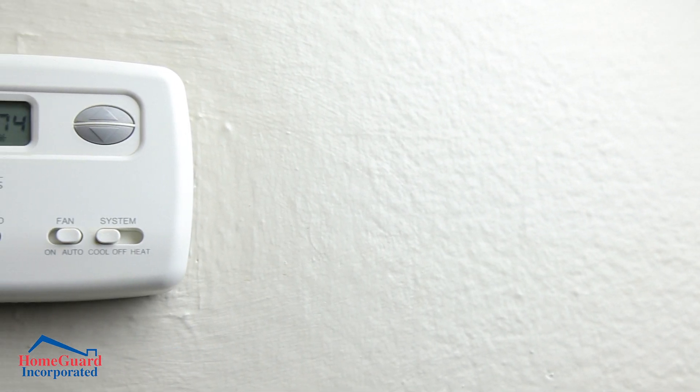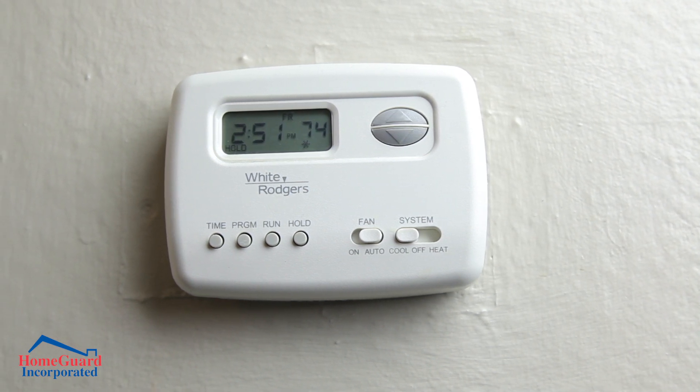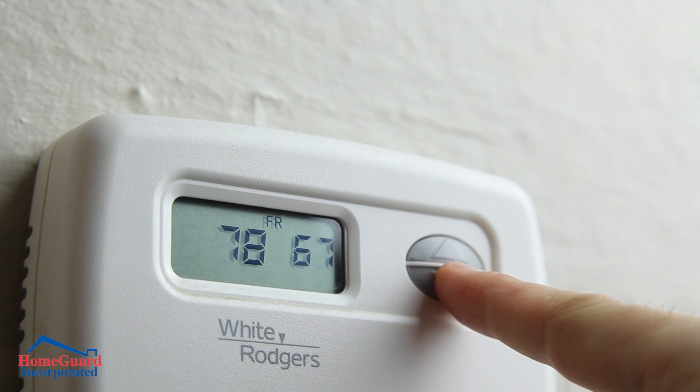Consider setting your thermostat to an energy-efficient level. Regardless of temperature, you don't want to overpay for heating or air conditioning while you're away.